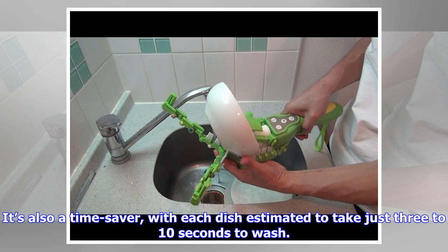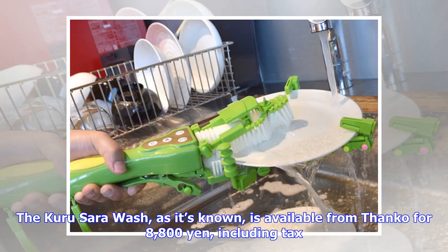It's also a time saver, with each dish estimated to take just 3 to 10 seconds to wash. The Carusera Wash, as it's known, is available from Thanko for 8,800 yen, including tax.